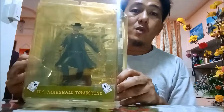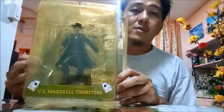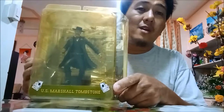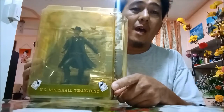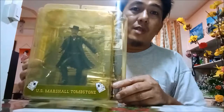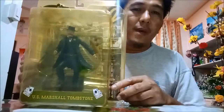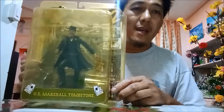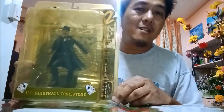They called it U.S. Marshal Tombstone. Tombstone is a place in Arizona where the famous shootout at the OK Corral happened — the shootout between the lawmen: Wyatt Earp, Virgil Earp, and Doc Holliday, versus the outlaws and cowboys, the cattle rustlers.